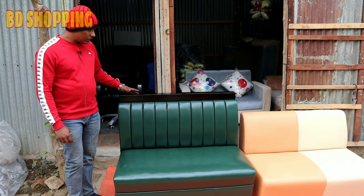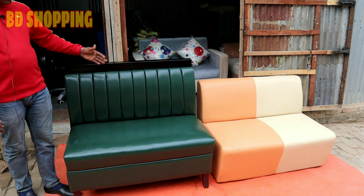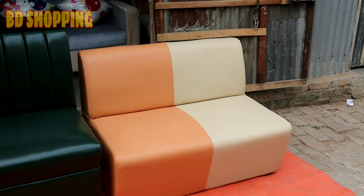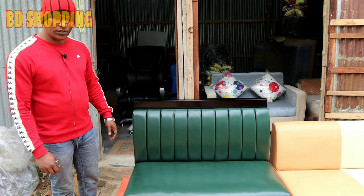This is a restaurant sofa. We are going to talk about our office sofa. We are working on the reception. Do you like this restaurant sofa? Yes.